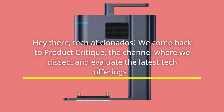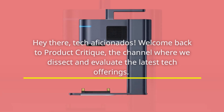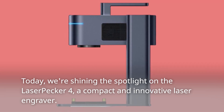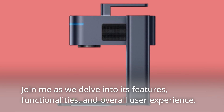Hey there, tech aficionados! Welcome back to Product Critique, the channel where we dissect and evaluate the latest tech offerings. Today we're shining the spotlight on the LaserPecker 4, a compact and innovative laser engraver. Join me as we delve into its features, functionalities, and overall user experience.